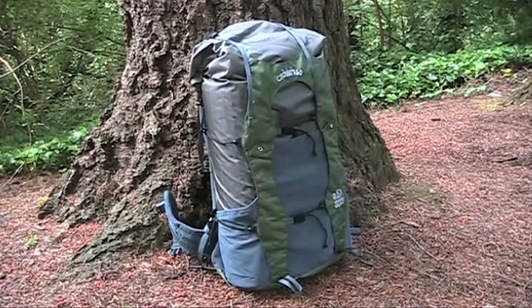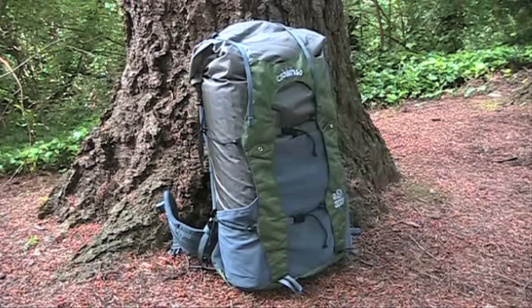The Crown VC-60 has a lifetime warranty against defects in material and workmanship. The 2012 price is $200 for the pack and $40 for the optional lid. See ultralight gear, over 110 more videos, and a free ultralight backpacking book at hikelight.com.